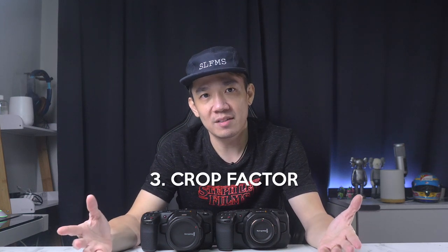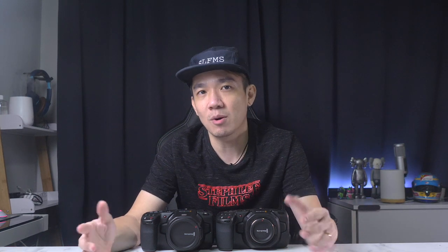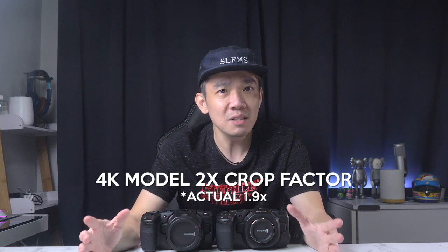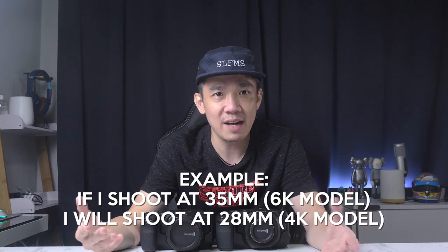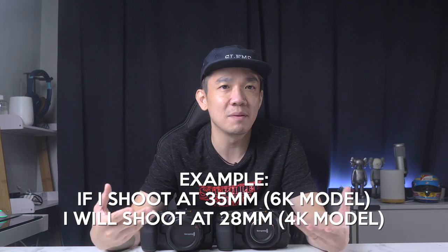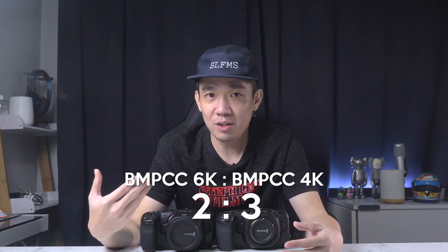Next, crop factor. The 6K model has a crop factor of approximately 1.6x, while the 4K has approximately 2x. This means for a similar focal length, the 6K shoots in a wider field of view. For live streaming, this doesn't really affect your setup because with a zoom lens you can adjust the focal length. I'm shooting at 35mm for the 6K and about 28mm to achieve a similar field of view on the 4K. I'll give this a tie, making it 3-2.